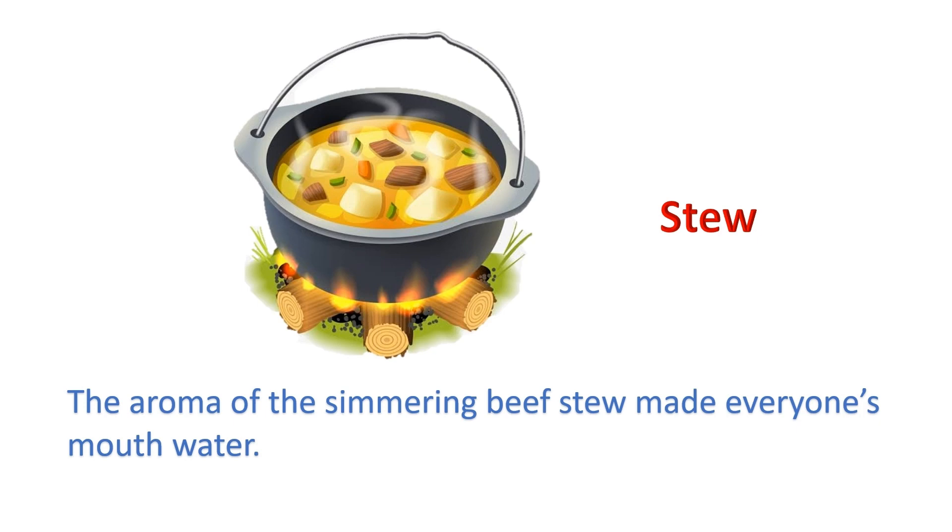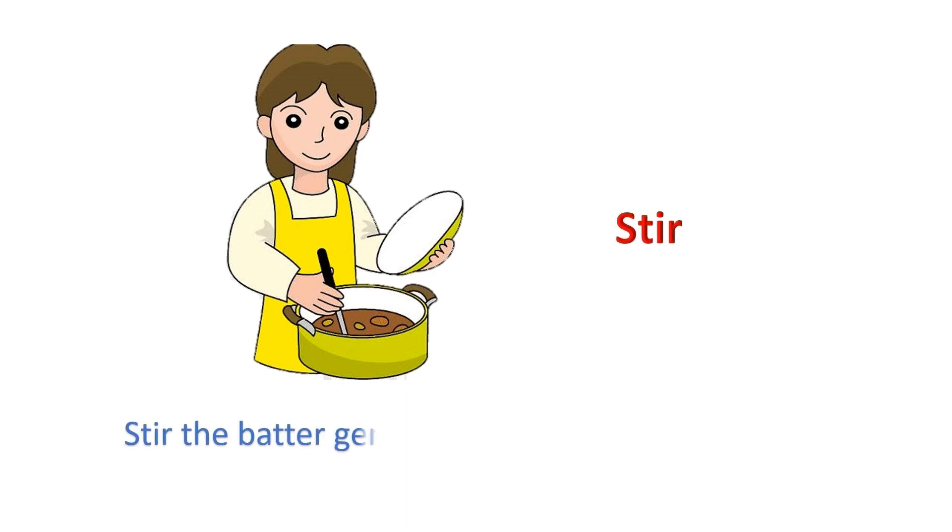Stew: The aroma of the simmering beef stew made everyone's mouth water. Stir: Stir the batter gently to maintain the texture.